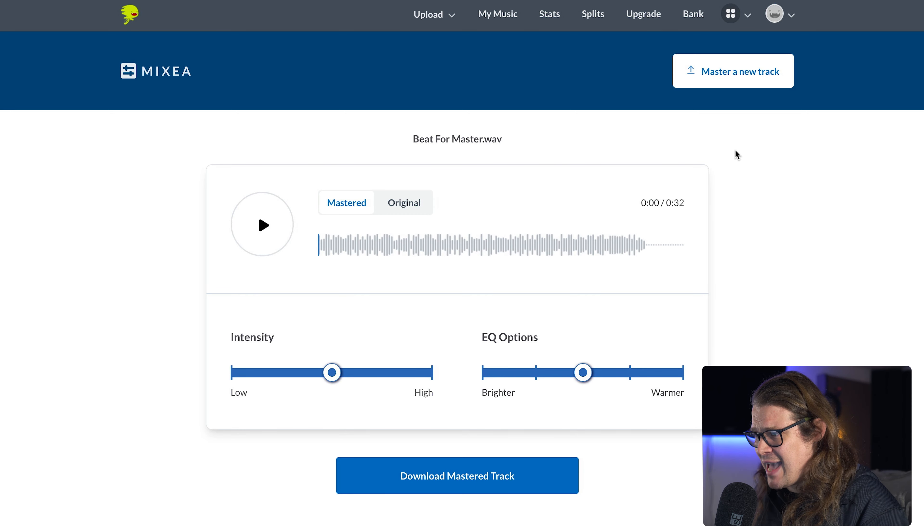Let's see what it can do. I followed the link in the email, but you can go onto distrokid.com and check out this mastering. This is MixEA - you can see here how I've got my mastered track and my original track. It's dead easy to do. You just upload a track from your downloads folder, wherever you store your music, and it will do some jiggery pokery, some weird magic, and master the track for you. I want to see exactly what it does, exactly how it sounds, and exactly how it compares to stuff that we can do ourselves.